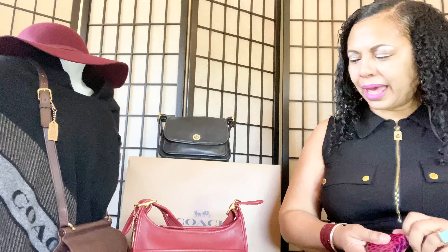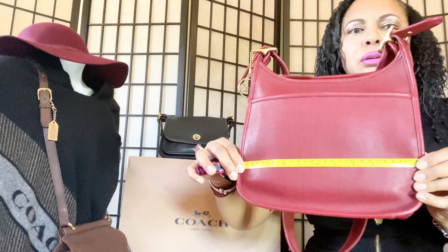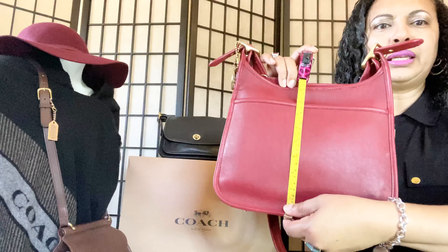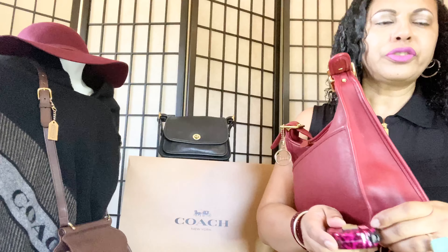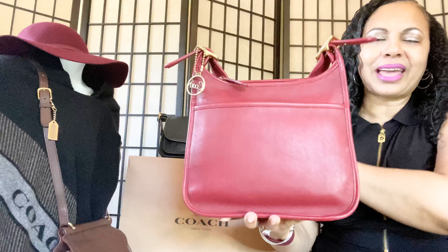So the measurements of the legacy bag: the measurements are 11 inches across, 10 inches tall, and about three and a half inches wide — and at the bottom where it's widest, it's about four inches. I just wanted to make sure I went ahead and gave you guys the measurements.